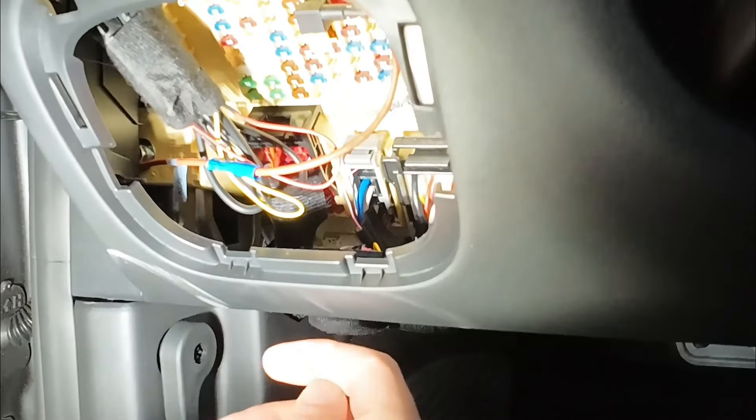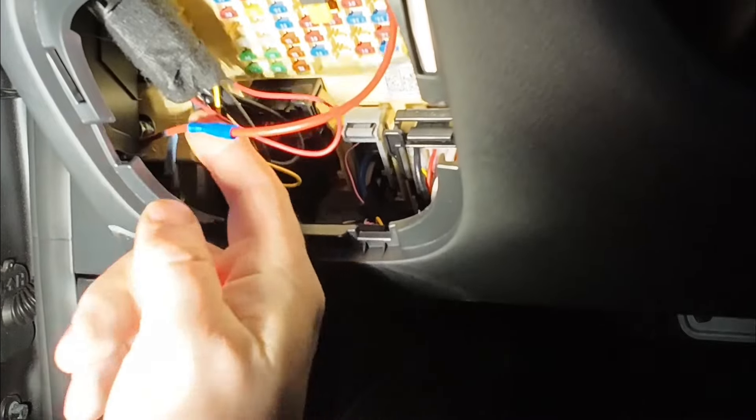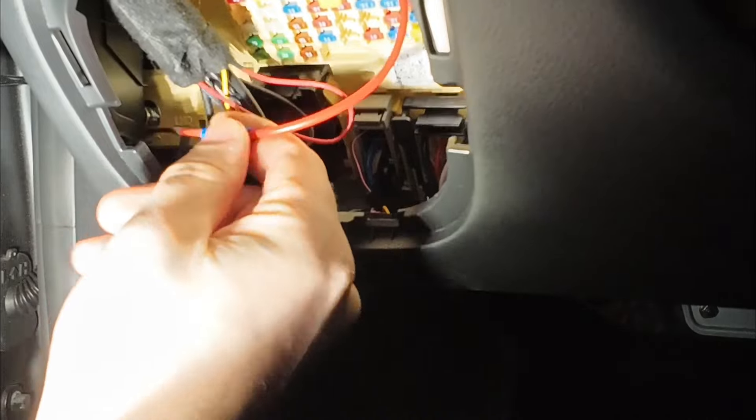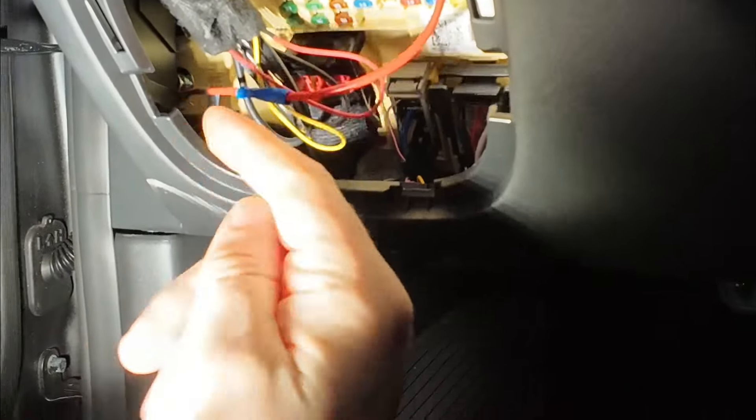Butt connectors. We don't use butt connectors here at SafeDrive Solutions — we solder all of our connections. So even if we were ever to use an actual fuse tap of any kind, we would still solder this connection right here.